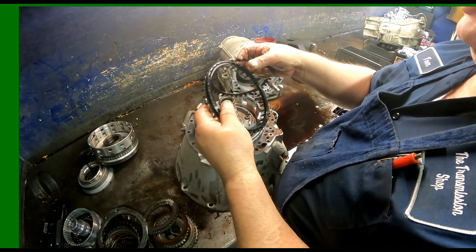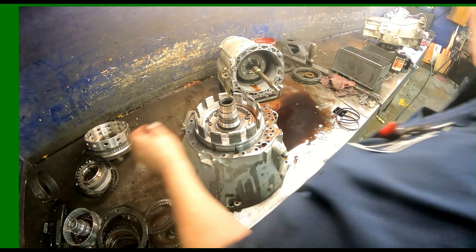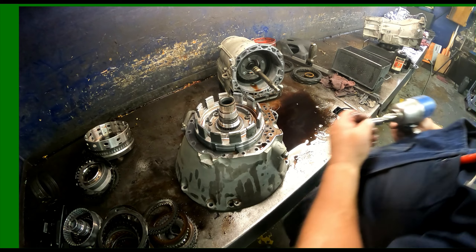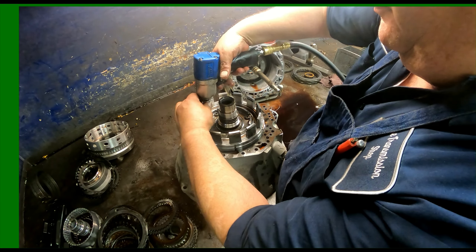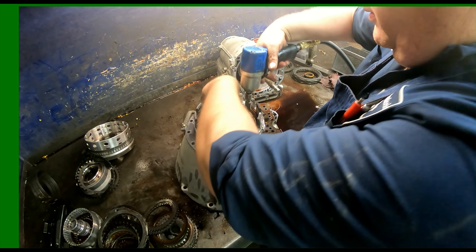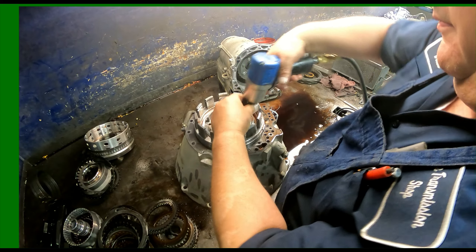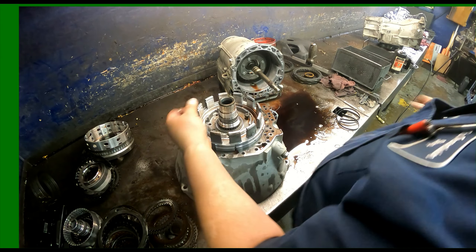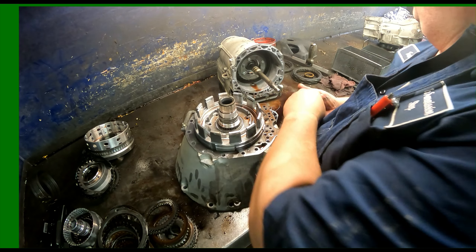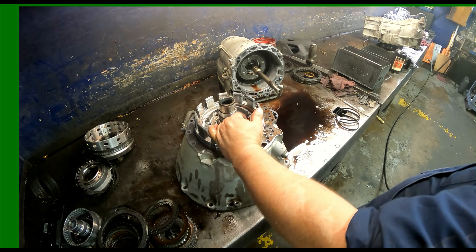Sometimes you get this in the kit, sometimes you don't. So if you really want it, you need to make sure and specify for it because you may not get it. It's got 45 Torx again. This plate here didn't used to be included in a kit, but most kits can come with it now — especially the better ones like the Transtec.